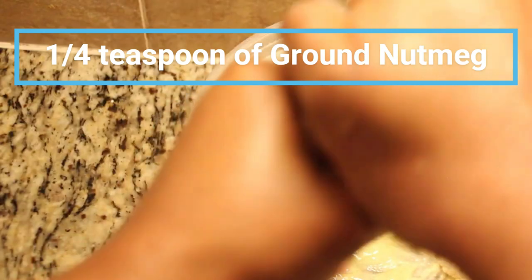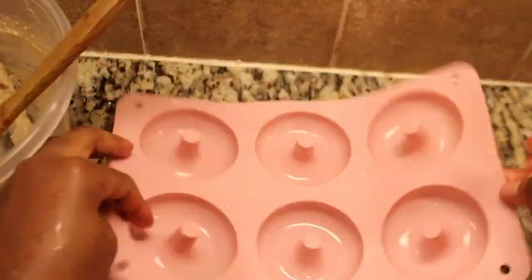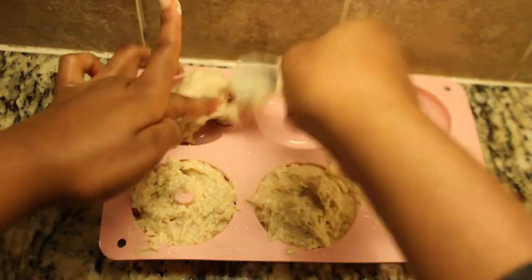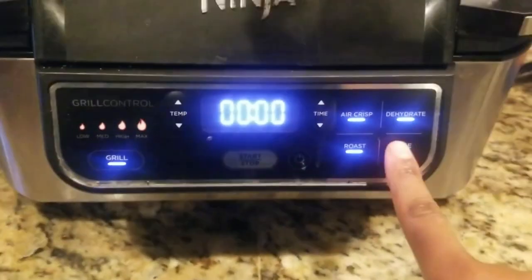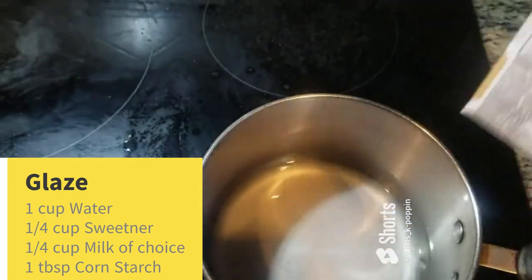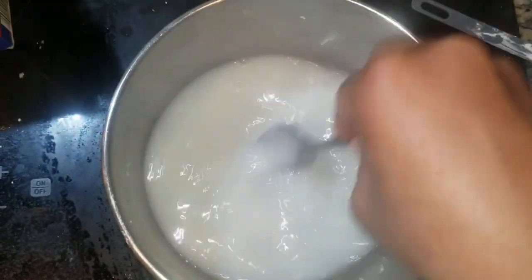Here's a pro tip: before adding the egg into the mix, be sure to taste the batter to make sure it's to your liking. After thoroughly mixing the batter, pour it into the silicone donut mold. The mold is a bit flimsy, so place something sturdy underneath it for support when transferring to the air fryer. When filling the molds, fill them only halfway to prevent any spillage.